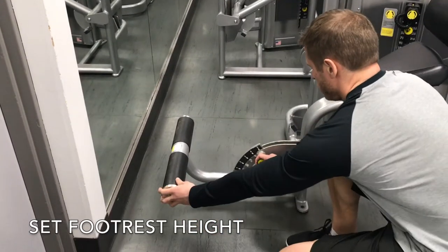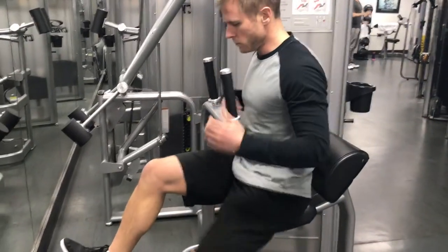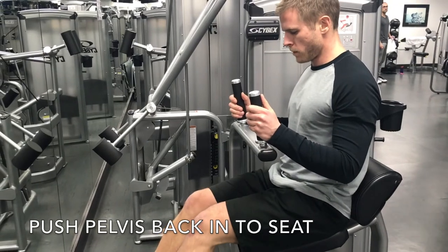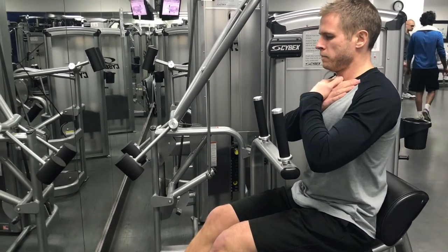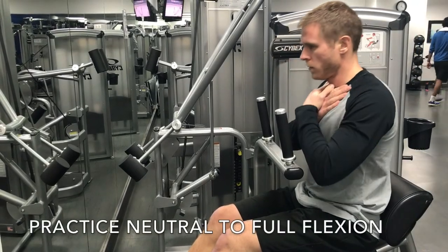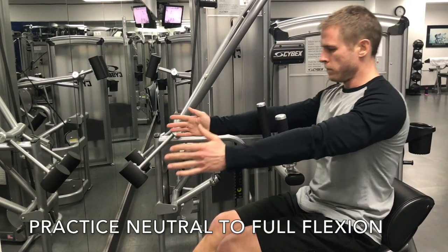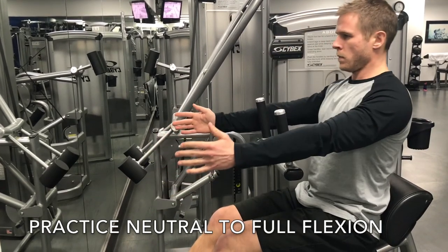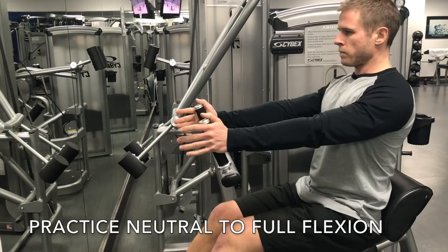Set the foot rest at a height that keeps a slight bend in your knees. Push your pelvis back into the seat and be aware of where your seat bones are at this point. Your pelvis should remain still and your knee angle shouldn't change. I suggest you initially practice trunk flexion from a neutral position without the handles, then with your hands out, and finally use the input arms.